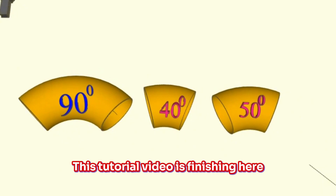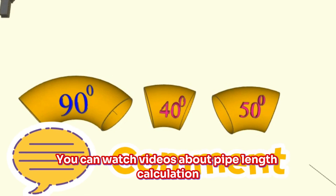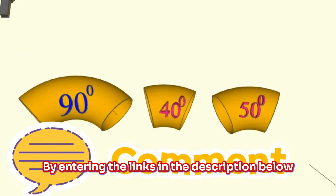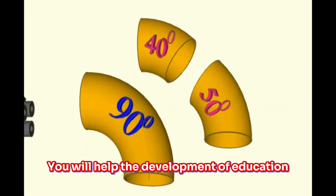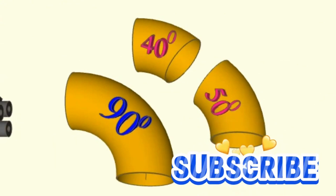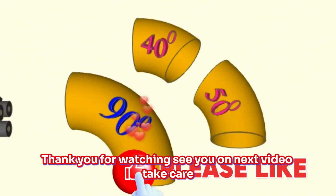This tutorial video is finishing here. If you have any questions about the video, you can write comments in the comments section. You can watch videos about pipe length calculation, pipe slope calculation, piping isometric drawing, welding symbols, and pipe fittings by entering the links in the description below. By watching and liking our videos, you will help the development of educational YouTube channels. If you liked our video, please subscribe to our Piping Engineering channel. Your support is very important for us. Thank you for watching — see you in the next video, take care.